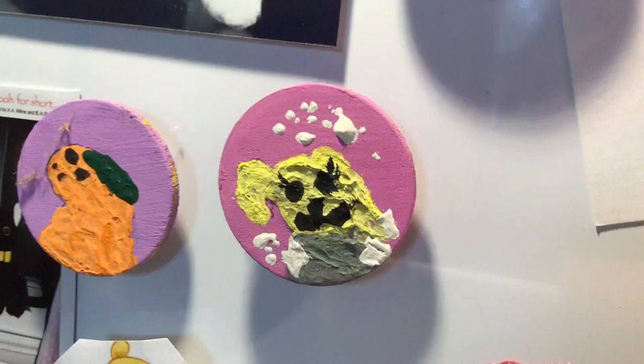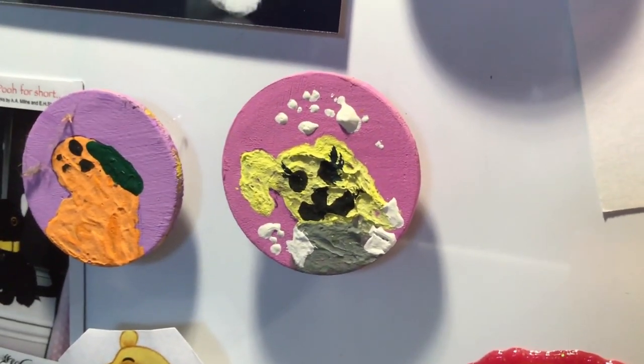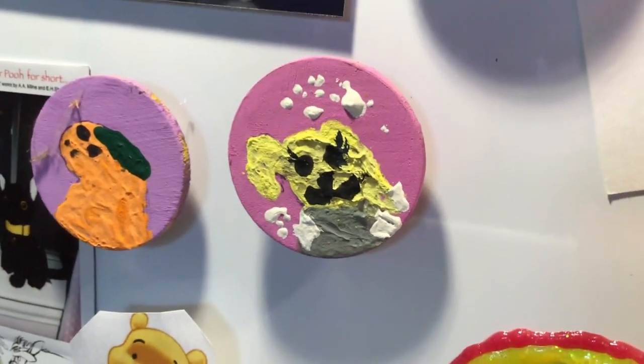These used to be old tokens that I found somewhere, so I hope you guys try this — it's really fun and I really enjoyed doing it. Bye!